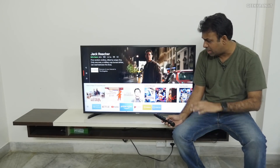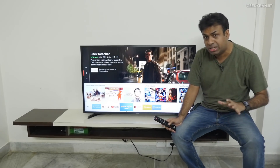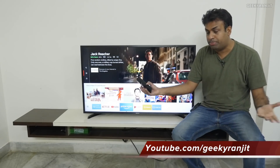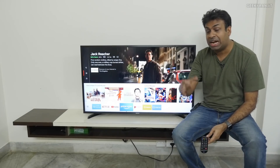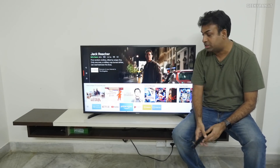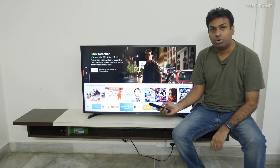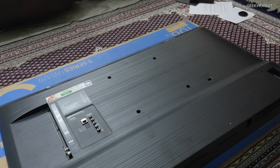The biggest special feature I noticed with this television is the speakers — it actually has a 40-watt RMS output. For example, I recently reviewed some soundbars that had just 30-watt RMS, so the sound output is really good on this one. But let's have a closer look at the television now.